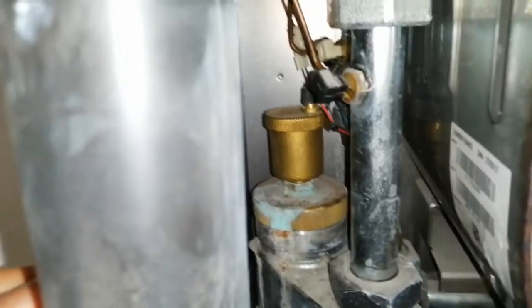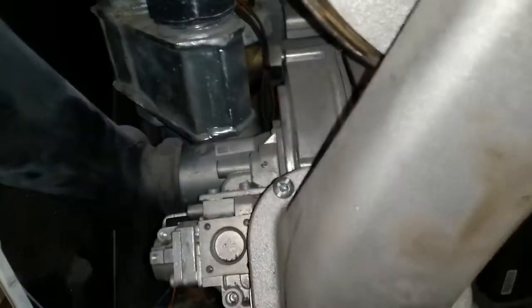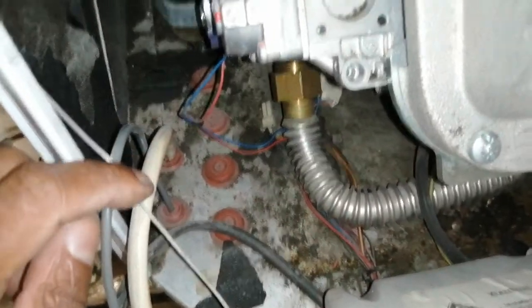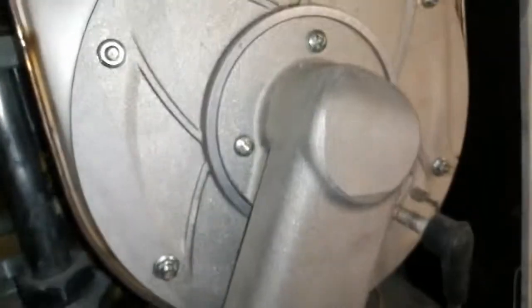Our gas valve here and our pump over here. Our probes, sensors, and automatic air vent. Got our grommets. It's a room sealed boiler, so it's drawing air from outside for combustion. It comes inside here in our Venturi. Then we've got our air and gas mixture here.